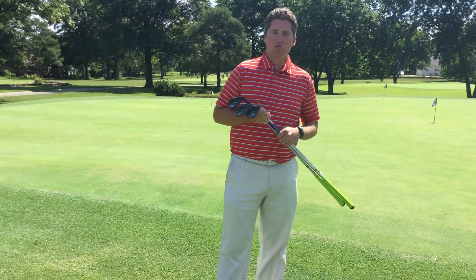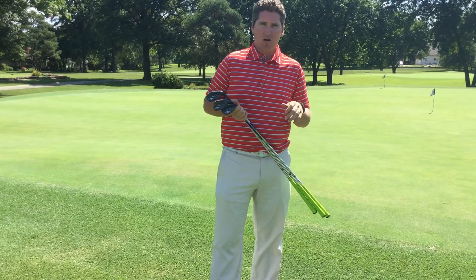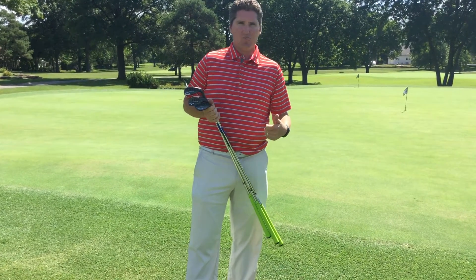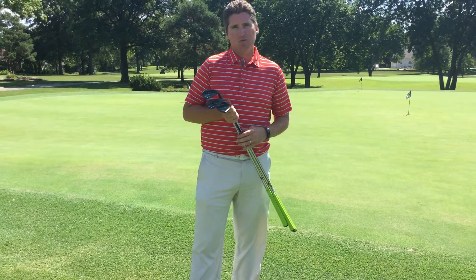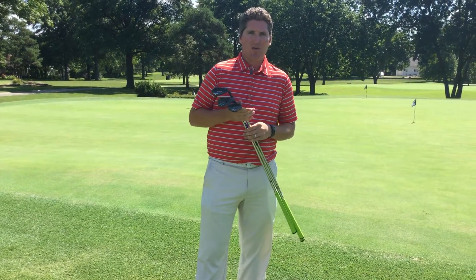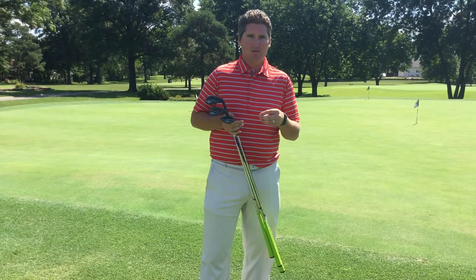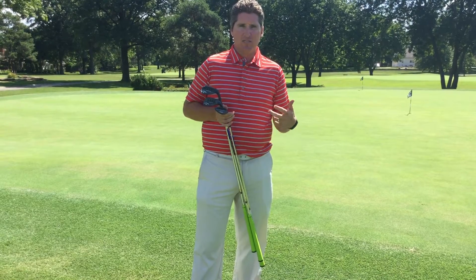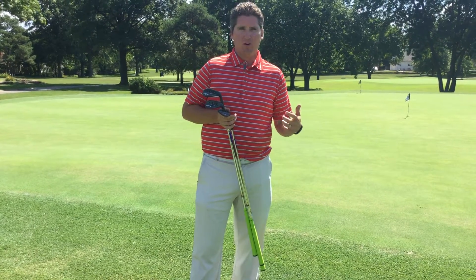My suggestion is to take one of the golf professionals out and have them help you decide whether you're somebody that swings very steep at the ball or somebody that sweeps the ball, and see whether a new wedge or getting into the right bounce might help your game — out of a bunker, out of short shots around the greens, and even on your 50 to 60 yard shots from the fairway.